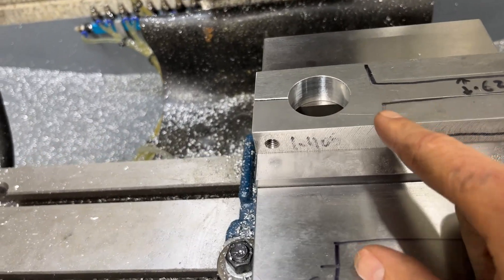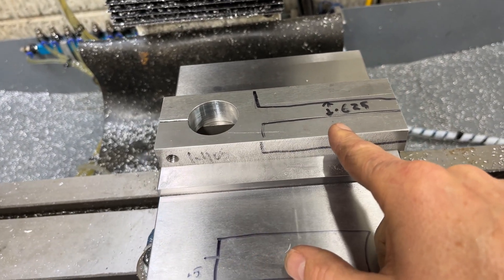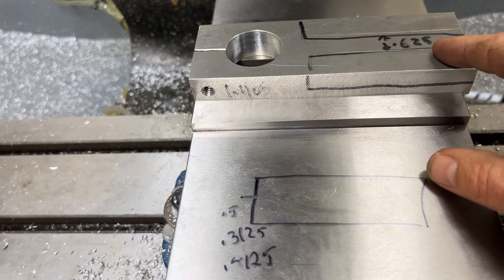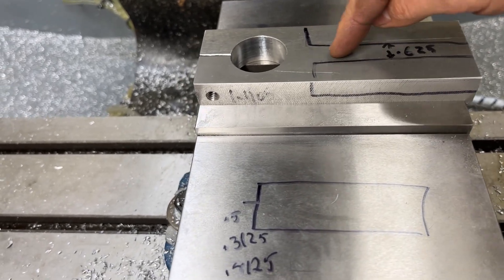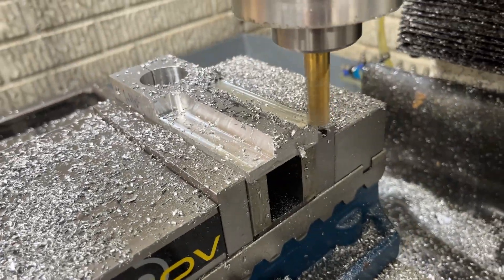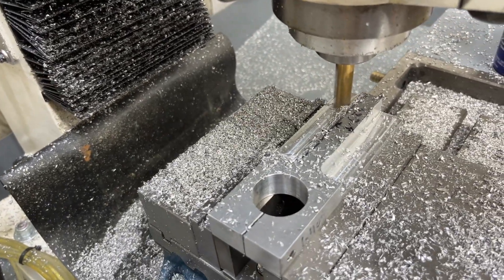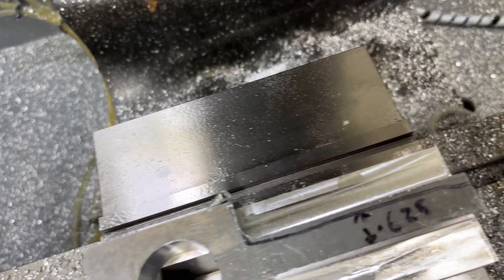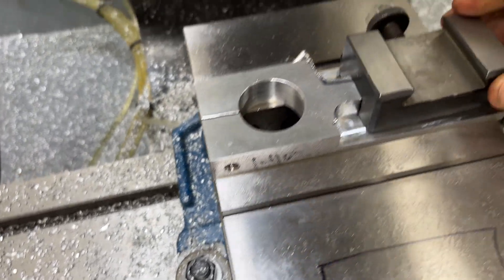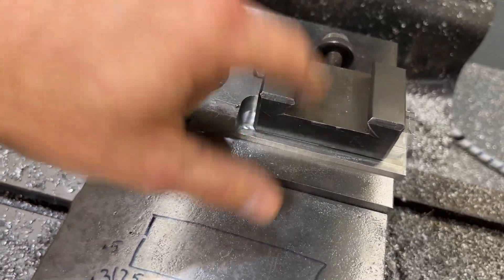I'm going to machine a rectangular pocket right here. From my zero I'm coming out four and a half inches to the center of the pocket and out 0.8125, and that should leave a 5/8 rib down the middle if I did my math right. We got one side already done, cutting the other side — looking good. All right, both sides are machined. Here's my clamp, going down just like that — boom. That works. A little bit of cleanup to do. I like it.